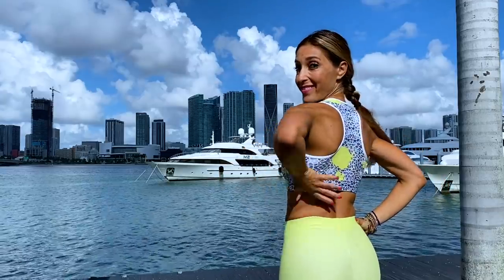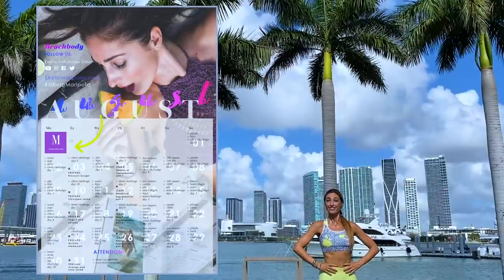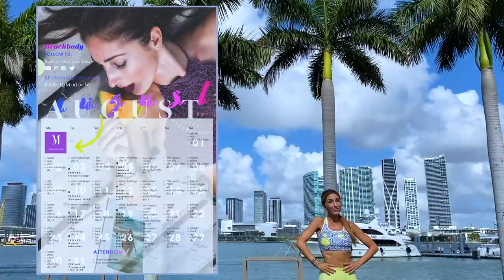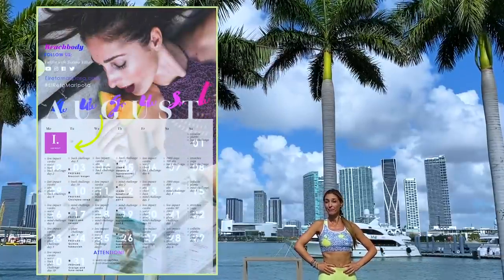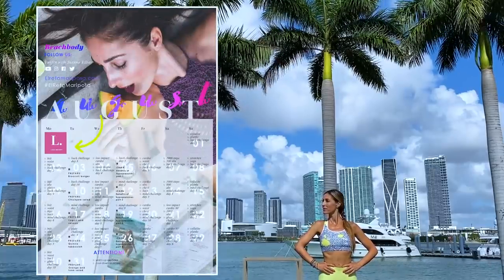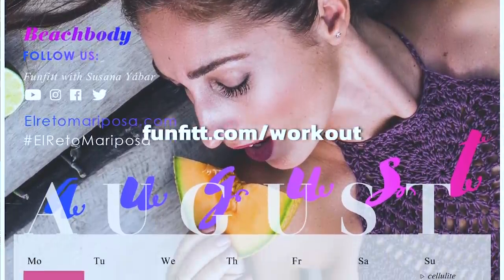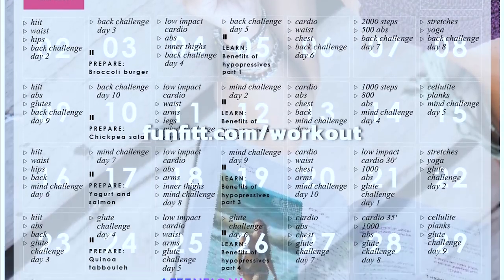Do you want to remove the fat that peaks out from under the bra? How nice that you found this routine! If you combine these exercises with our monthly workout calendar, you will see how you achieve incredible results in your body in less than 30 days. It is very simple. There are 3 types of calendars, so choose yours now by going to fanfit.com/workout. We will wait for you.